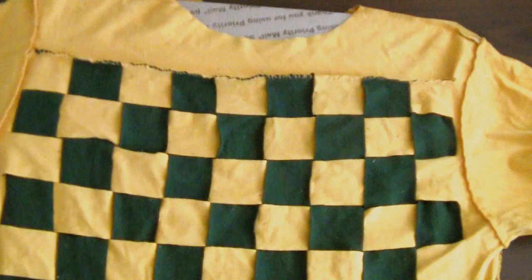Now that the top and the bottom are sewn together, this is how it looks. If you want a cleaner look, you can also use a machine.